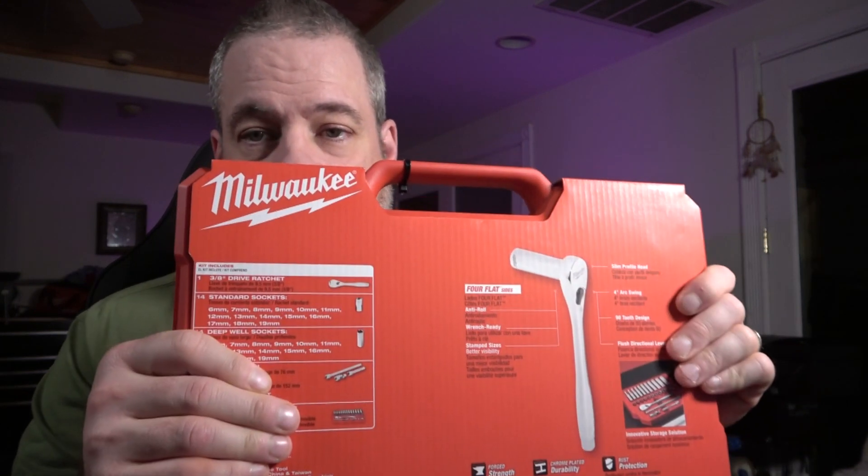So we got this 32-piece metric set — I ordered the metric set, the standard set, some pliers, and some screwdrivers. He'll be able to put together a really comprehensive kit with things for use at home that will handle almost everything he could want to do in the house.